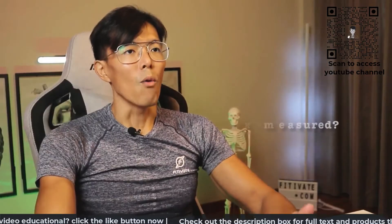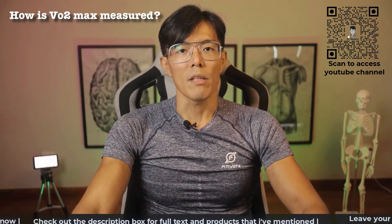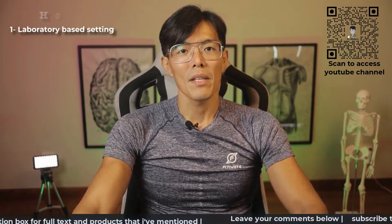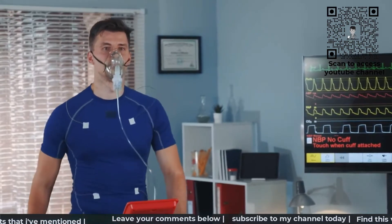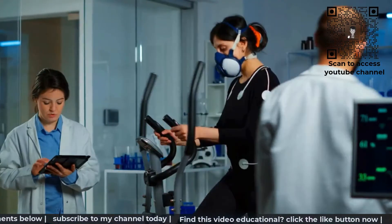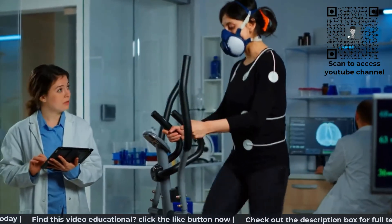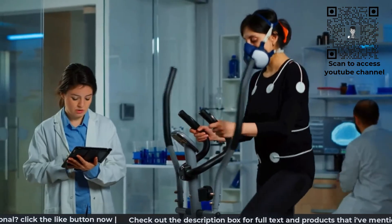So how is VO2max being measured? The most accurate way to measure a person's VO2max is in a laboratory-based setting. In a testing center, one will be required to don a face mask while running on a treadmill or riding on a stationary bike. Test subjects will be made to exercise as intensely as possible and the actual oxygen intake will then be measured, following which the VO2max value will be calculated.